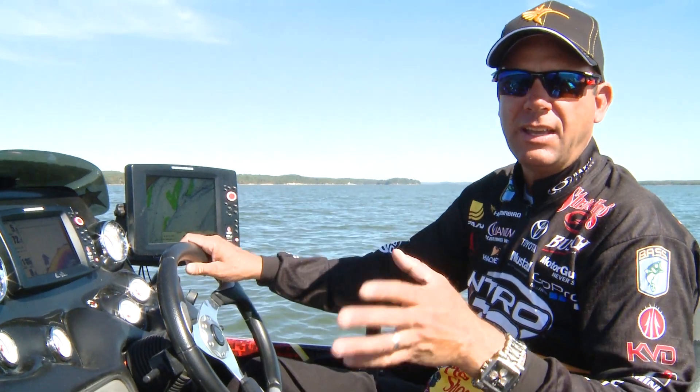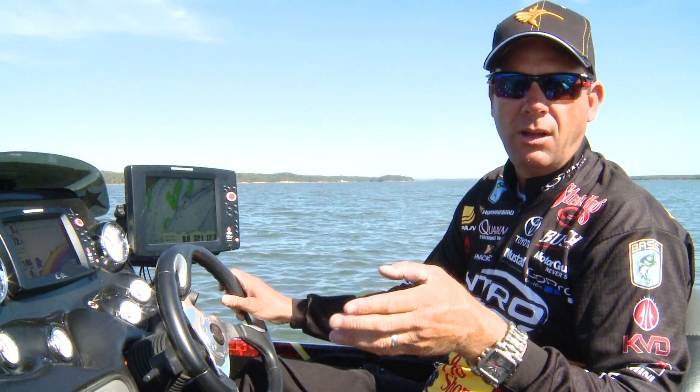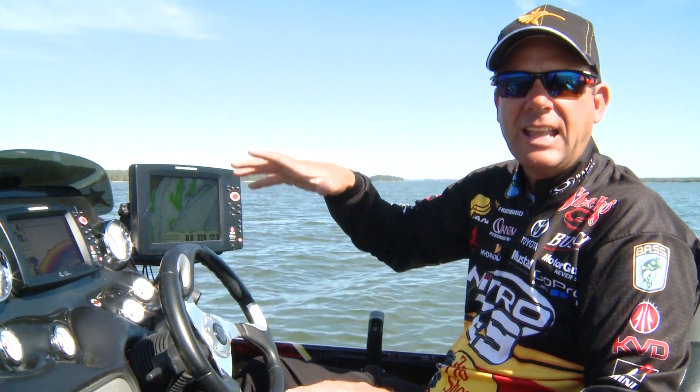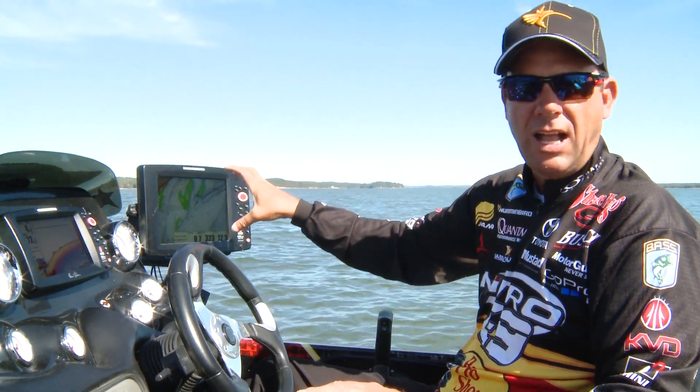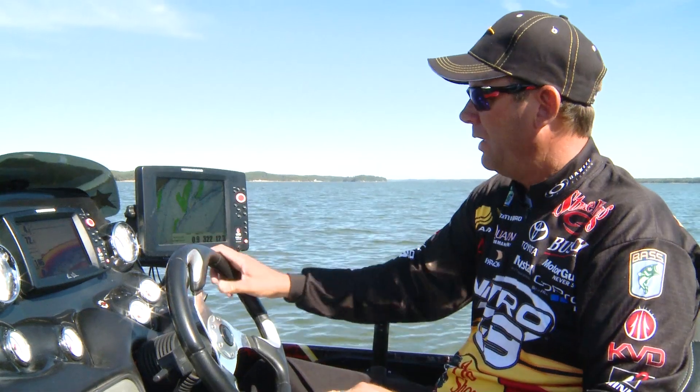The other thing is, when you add the patented features that they have — they have a shallow water offset — so if the lake level drops, I can adjust that so the actual contours on the map match the lake level that I'm at. It's very easy to do.